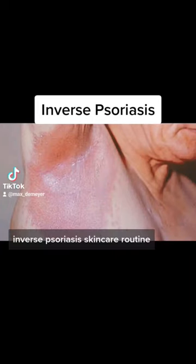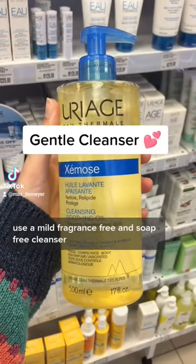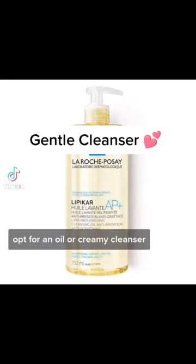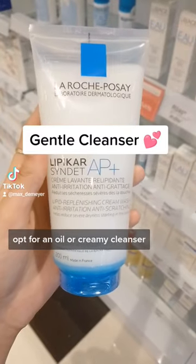Inverse Psoriasis Skin Care Routine. Use a mild, fragrance-free and soap-free cleanser. Opt for an oil or creamy cleanser.